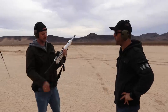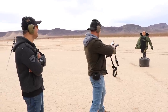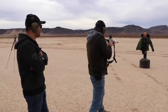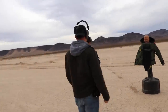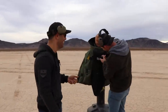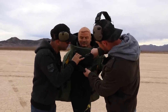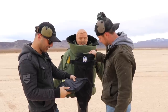Next round is going to be 5.56 green tip out of the Diabolus. Matt, do you think you can sign this AK round so I can sell it on eBay? Did it go through? I don't know where it is. Wait, that looks like it right there — but no, that was a 9mm. Let's take the whole plate out.